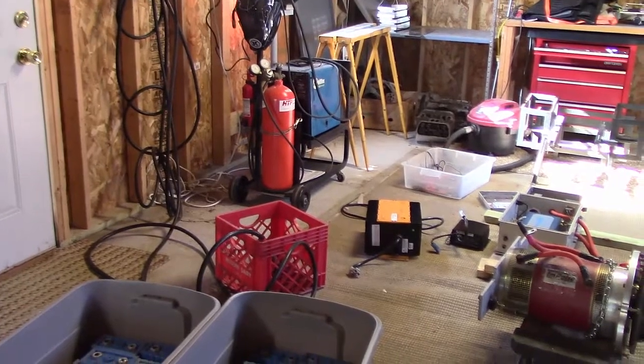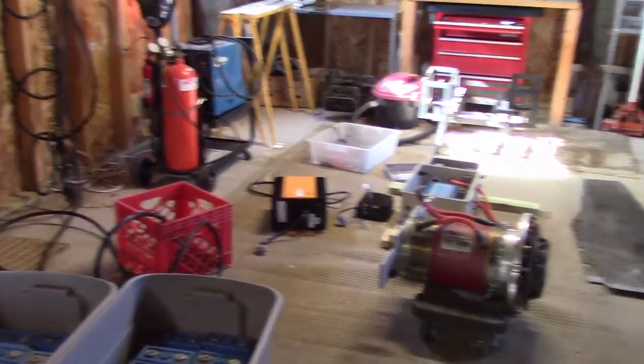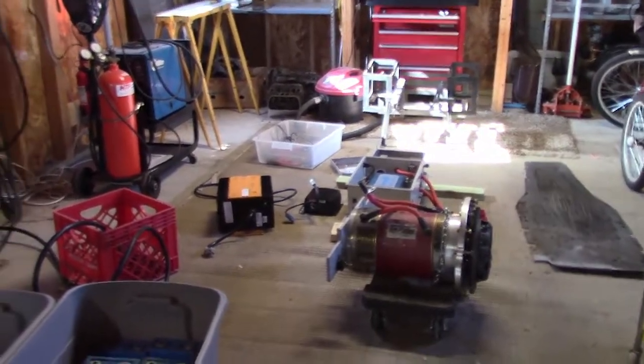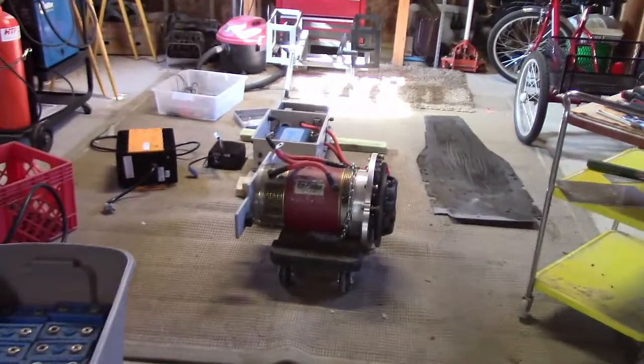Hey guys, this video is going to be a little haphazard. What I'm showing is my weekend pretty much, except for a small job of light electrical and drywall work which wasn't that interesting.